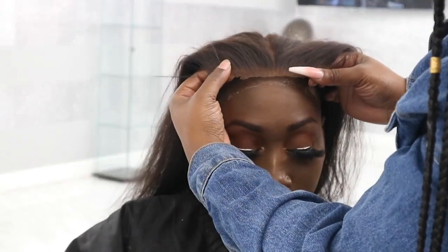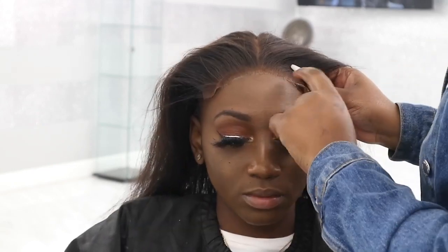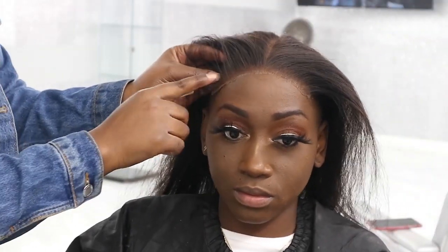Hey guys, welcome back to my channel. So today I'm going to be installing this 6x6 closure and this is hair from D-Sore Hair.